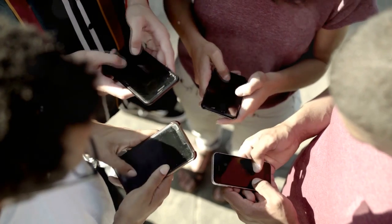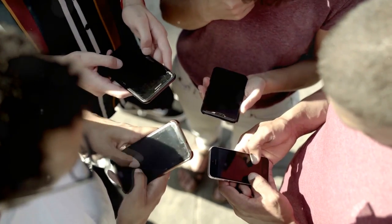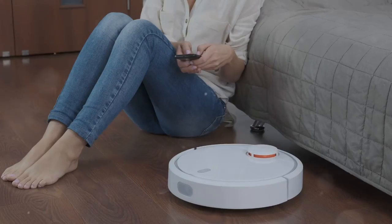So next time you buy a gadget, check the IP rating and make a smart choice. But what do these numbers really mean for you? Let's break it down further.